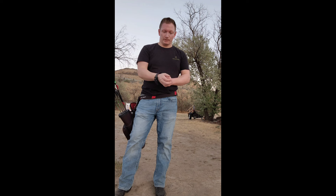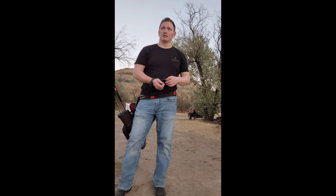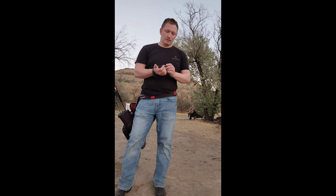Hey guys, Brad from FletchAddix here, hopefully everyone's having a great day. I wanted to talk to you about the SpotHog Wise Guy real quick. I've seen several people shoot this release — Cameron Haynes, a couple of other guys — and I've seen some people locally that I shoot with shoot this release. And the reason why I got intrigued with it is the adjustability.